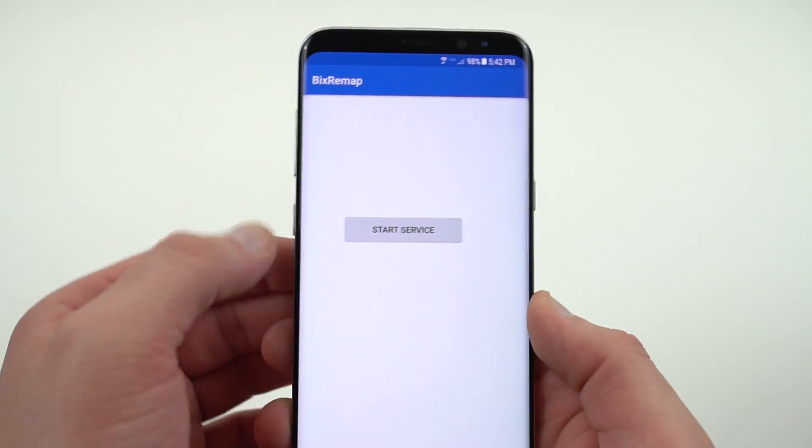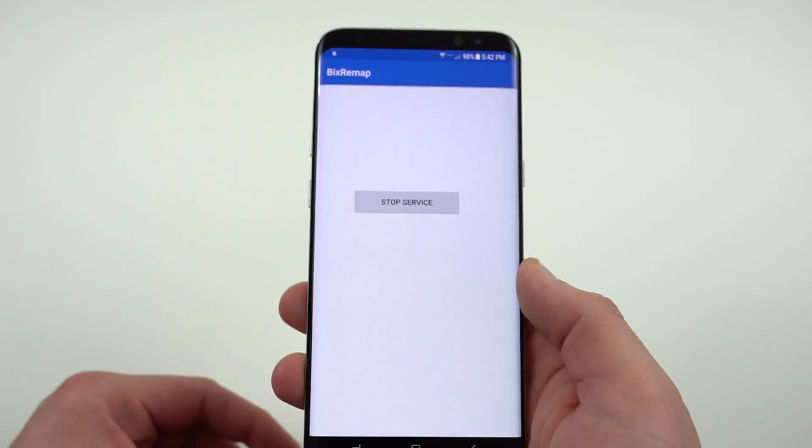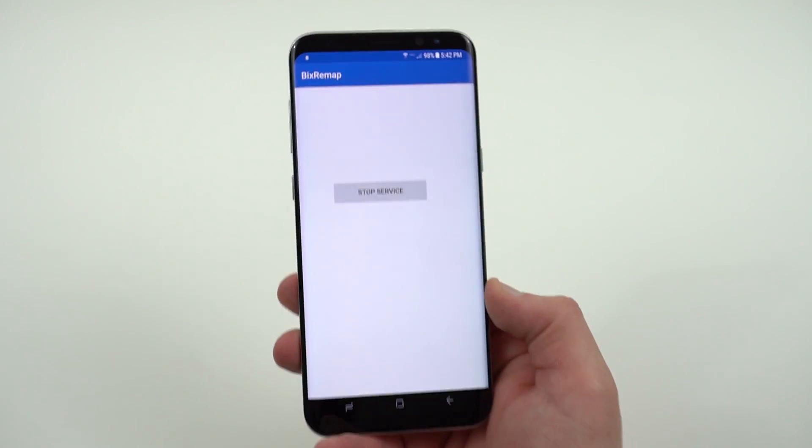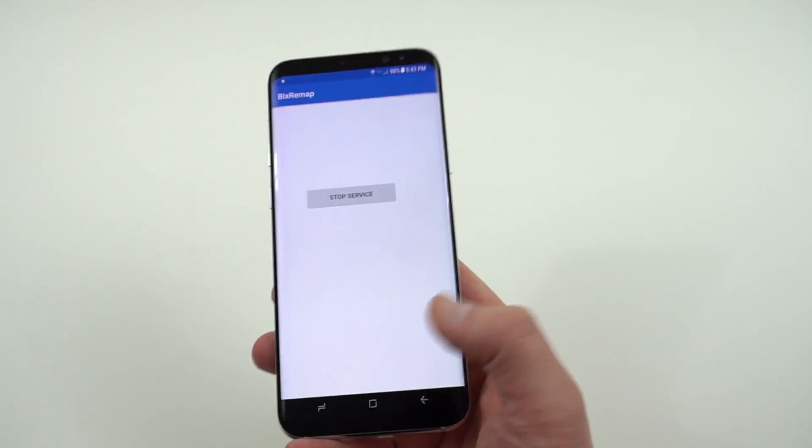You can stop the service and the notification goes away, then start the service back up. Very simple, no other options at all. You do have to give it some access to your accessibility settings, as usual with these type of apps.